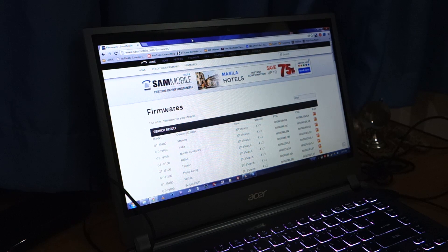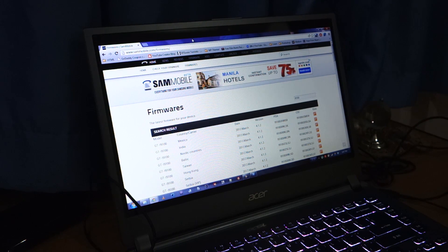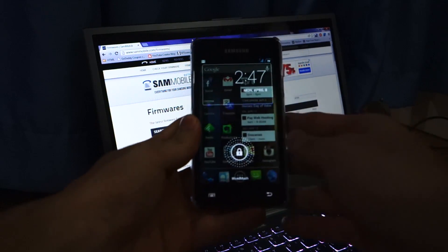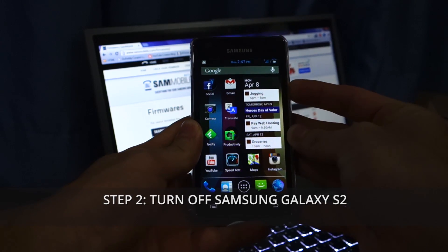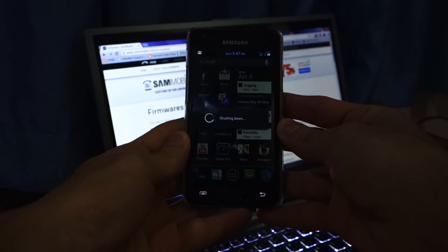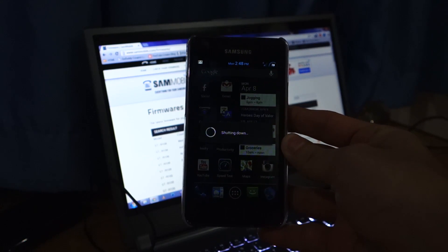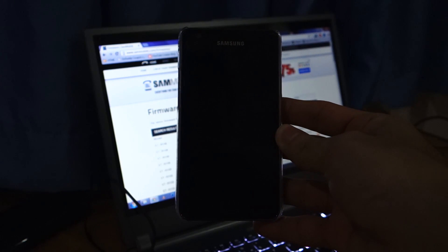I downloaded the XWLSN firmware from sammobile.com/firmware. Don't worry, I'll provide a direct link to the firmware itself. The first step is to turn off your Samsung Galaxy S2. For those wondering, I'm using a custom ROM — it's the Vanilla Rootbox. I have a link and a guide on how to install that somewhere around the video.